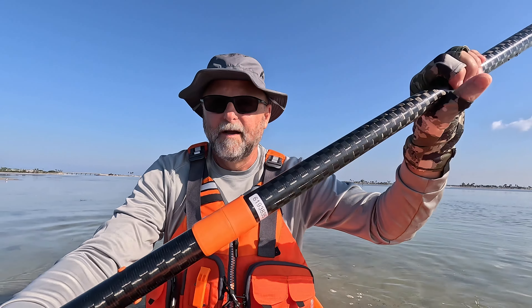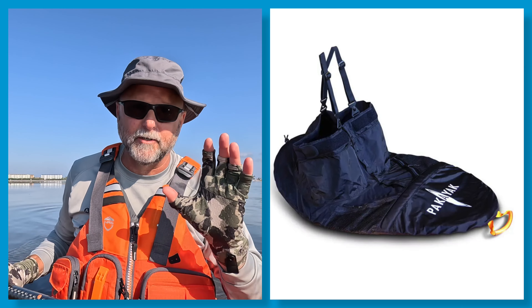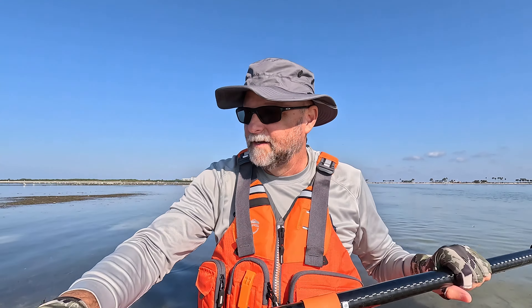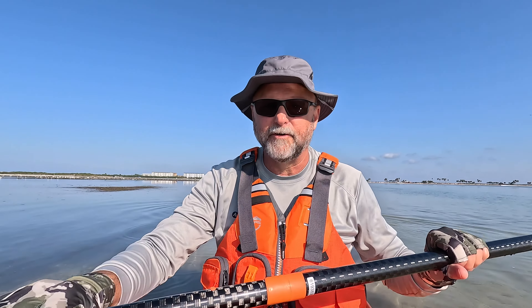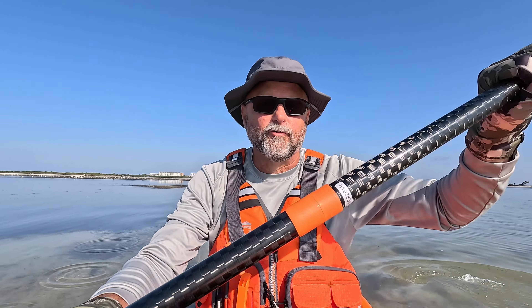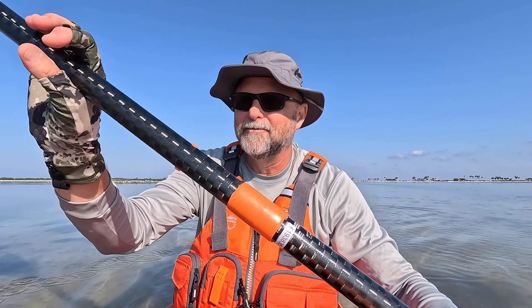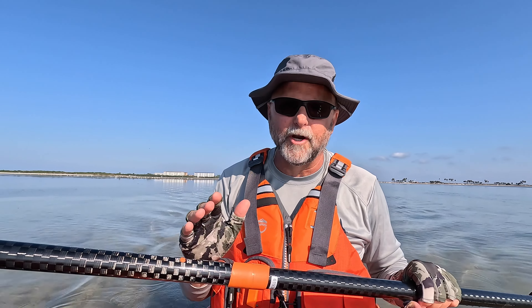As far as spray skirts go, you can put a spray skirt on this no problem. Pack-A-Yak sells a spray skirt perfectly designed and made for this kayak, and you can get them from other spray skirt manufacturers as well. I've never rolled a kayak — that's on my bucket list because I think it's important to know how to do. I've seen videos online and you can roll the Pack-A-Yak, and I've seen people do it with no problem.